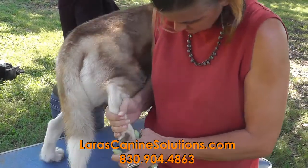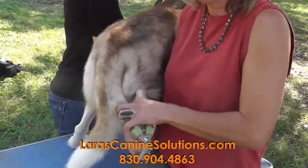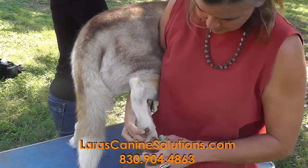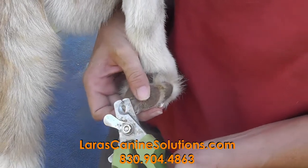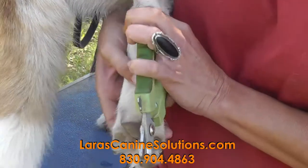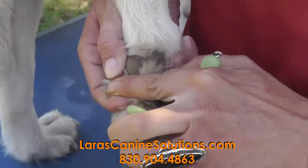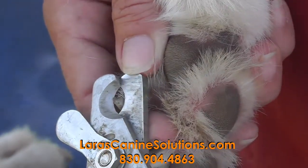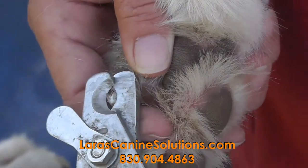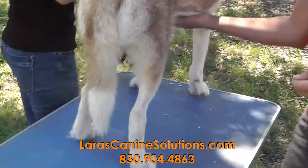You can also flip it down like this and that's pretty comfortable. I want to take off as much as I can without hitting that quick. You'll notice this one is real close to the tip, so I just want to take a little bit off on that one.